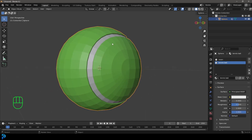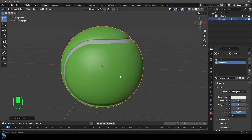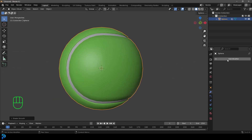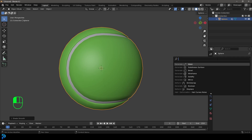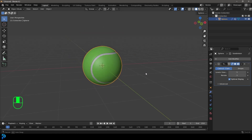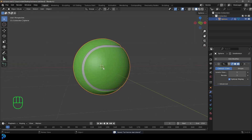Go back into Object Mode, right-click the tennis ball and select Shade Smooth. Then go to Modifiers, Add Modifier, search for 'sub' and add a Subdivision Surface. Set the Render level to 1 so both viewport and render are at level one. Now we have our tennis ball model.